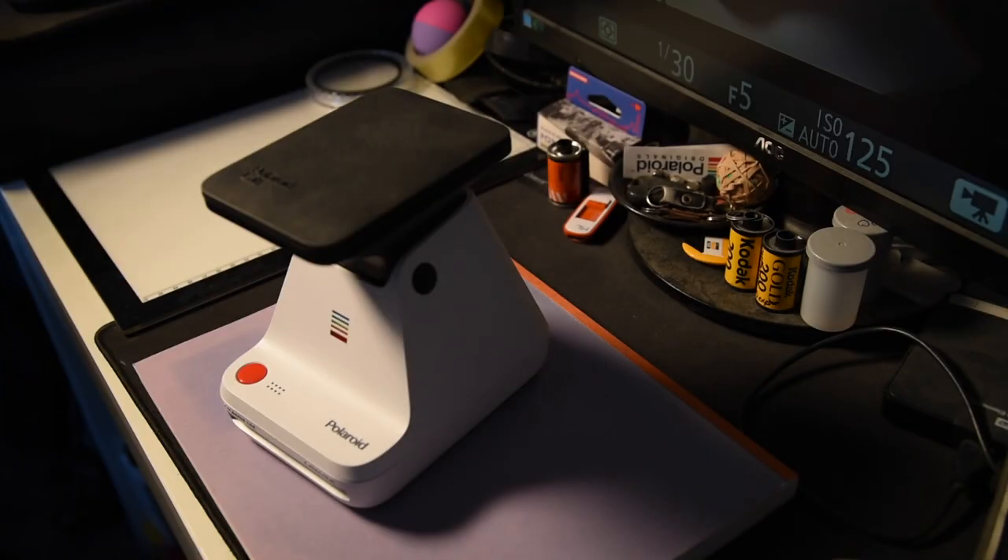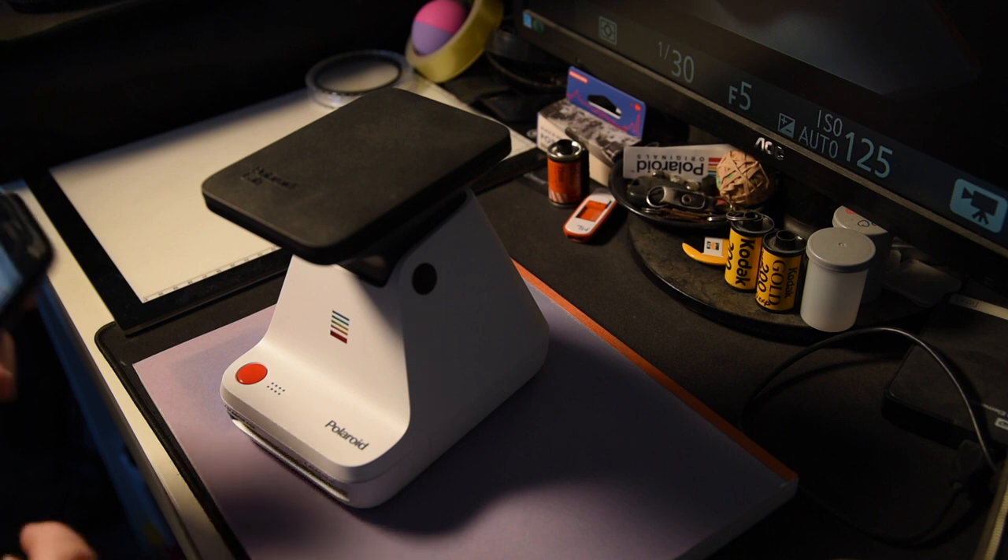For anyone unsure about Polaroid or frustrated by the potential failure of one-step cameras — incorrect exposures and the like — these labs are a popular option. It's a nice way to get physical prints from digital photos. A lot of people are critical, saying it's not a 'true Polaroid camera,' but if you're creating something and enjoying it, that's fine. They're fun to use.